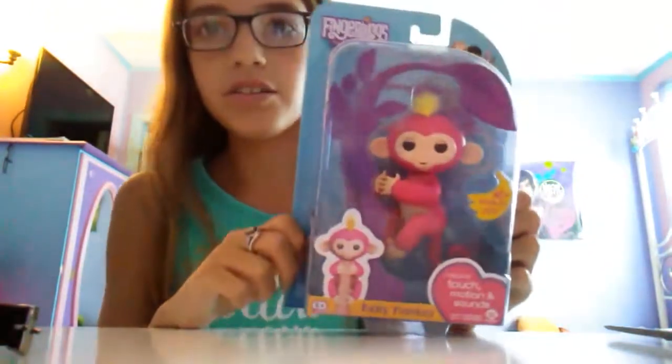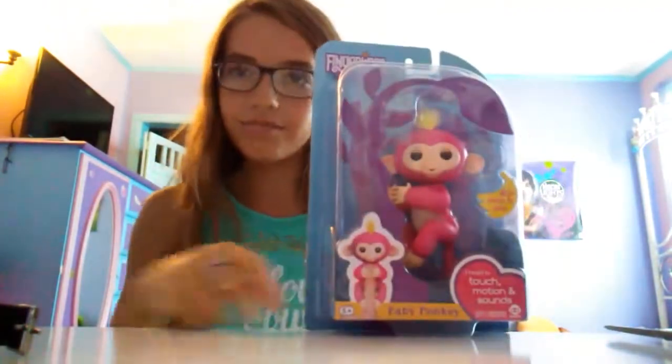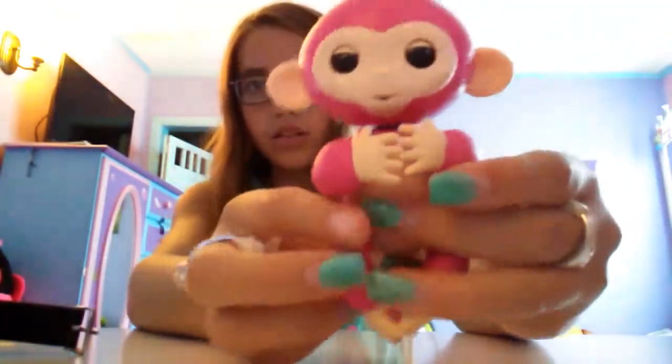Right now I'm going to be opening her. I'm going to get this out of the box and then I'm going to do a few things. Alright, I got her out of the package and this is what the monkeys look like.